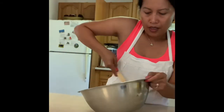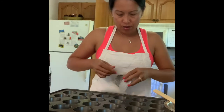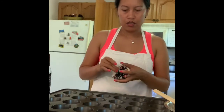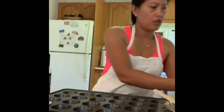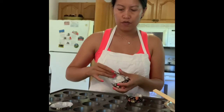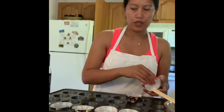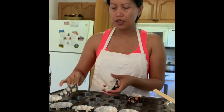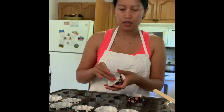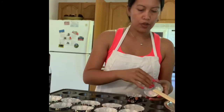So this is our batter. I have muffin liners here. I have this big baking pan that can accommodate 24 muffins at once — it's really nice. But you can also use a 12-muffin pan.